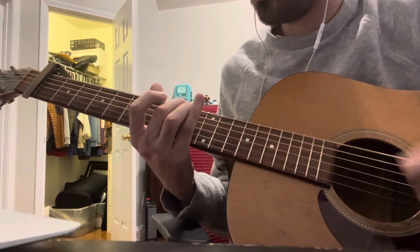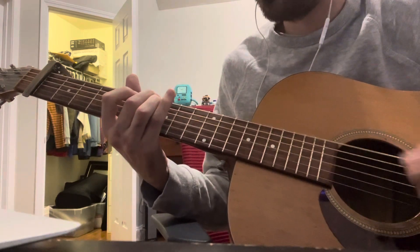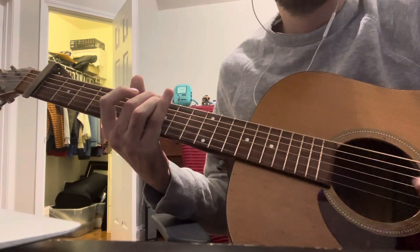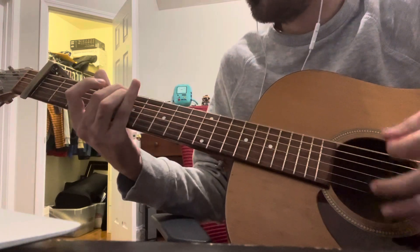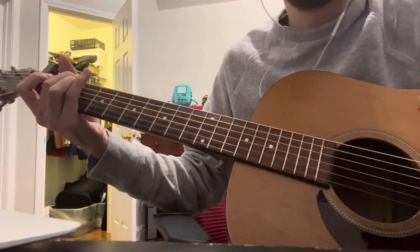They kind of play that for a really long time, and there's a slight variation where you go to the ninth fret and seventh fret — nine, nine, seven, seven — and then you go back to that main pattern.